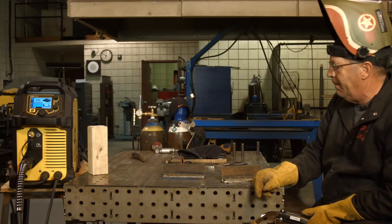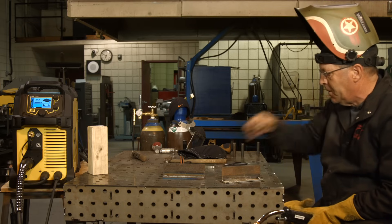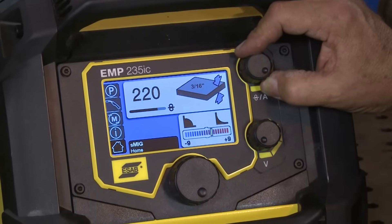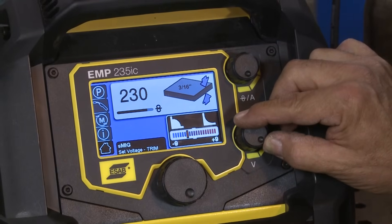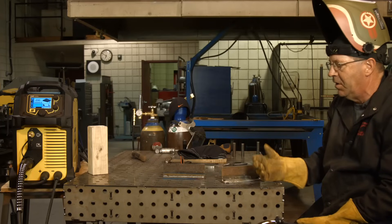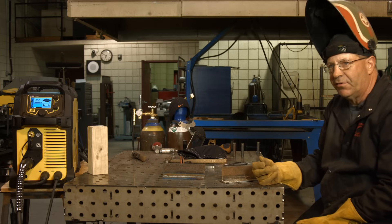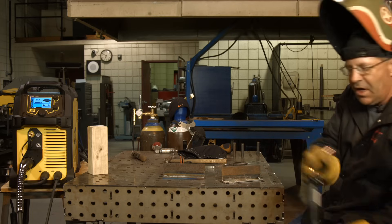I'll switch things up slightly. On the first weld I ran 220 inches a minute with a couple of clicks toward the concave side. This time I've turned it to 230 inches a minute and went three or four clicks to the left, which tells me it's going to decrease voltage slightly and should round this fillet weld up a little bit. What I expect is the machine has to read what's going on first — it may pop at the very start of the weld until it starts learning what's going on.